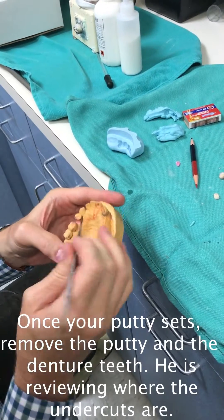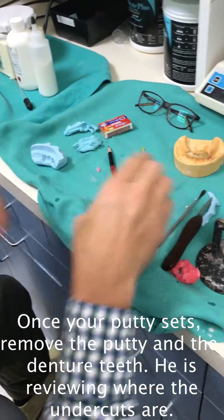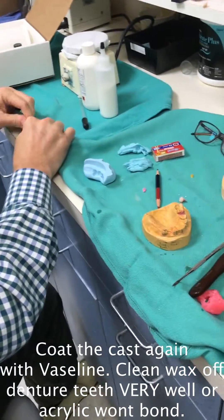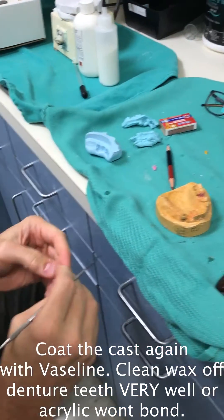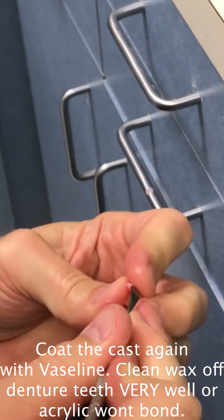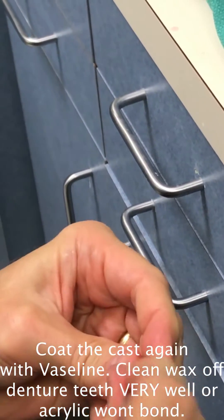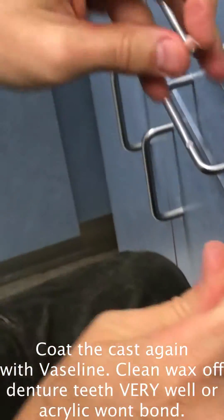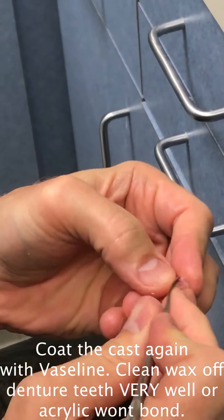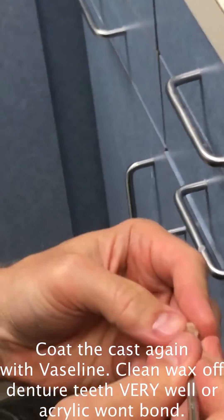Be aware of areas of concern — a little undercut there — so when you try this in, you may not relieve it enough to get that undercut out. You may have a little undercut here or there. Then you need to clean your teeth off real well. This is exactly what the technician does when they do a denture — they have to clean the wax off. And if it's a single tooth and a very simple appliance, I just fit it in and crazy glue it to that tooth instead of making an index.